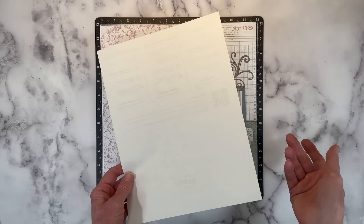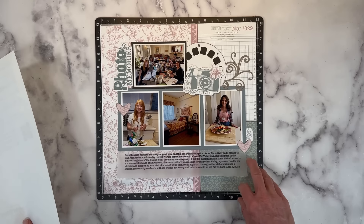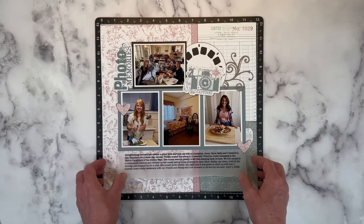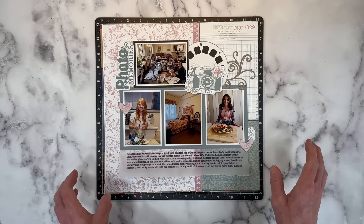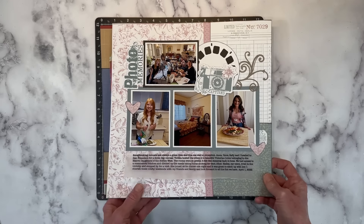That's probably the least amount of waste, though I don't really like to do it that way. I try to add journaling right away. Sometimes I don't because I need to look up dates, but my goal is to put the journaling on and finish the page as I go.